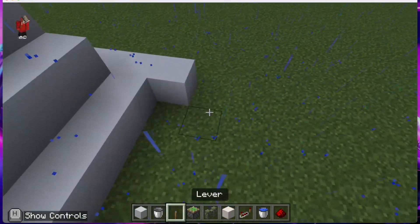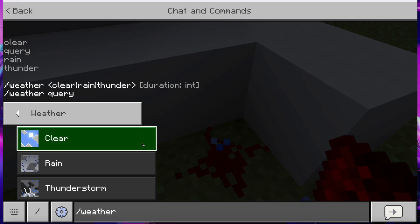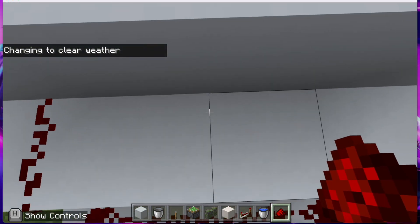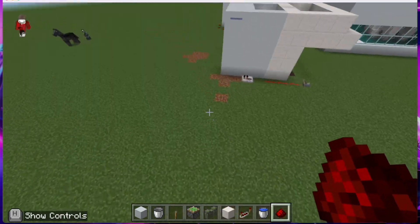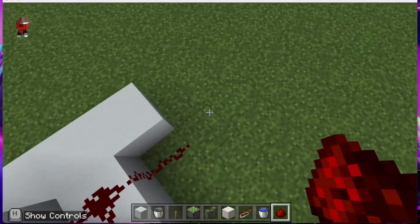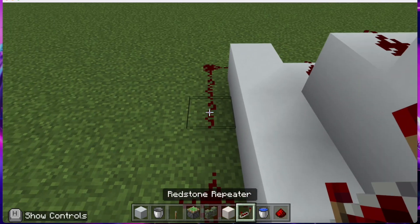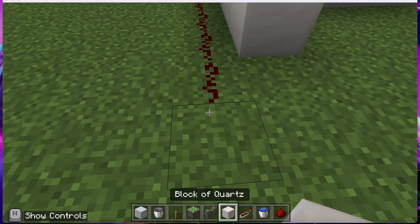After that, get your redstone — and by the way, you just gotta change the weather to clear. Place the redstone going up, attaching all of it together. It's three blocks up. Then curve the redstone around, put a redstone repeater here, run redstone all the way to here, and put a lever down.